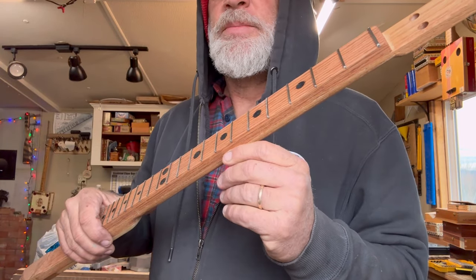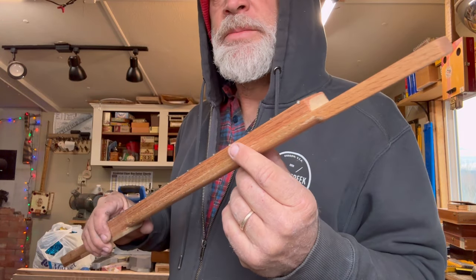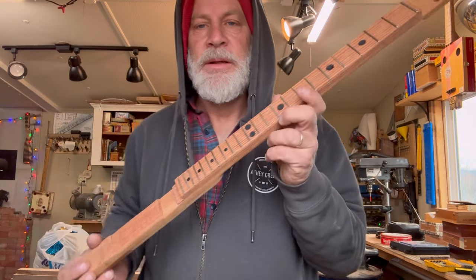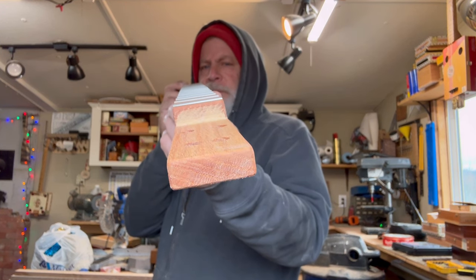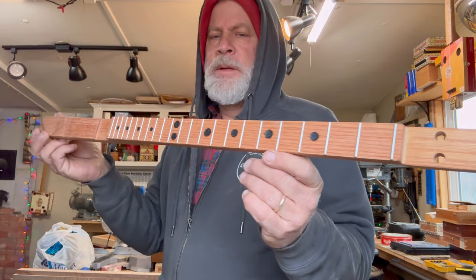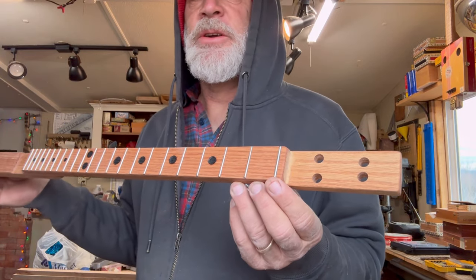I selected and searched for these prime choice pieces of oak, then glued them together, and it's straight as an arrow. We went with the medium-high frets, of course a jumbo here for the zero fret.